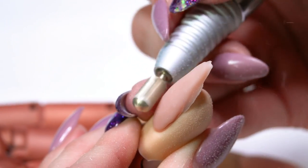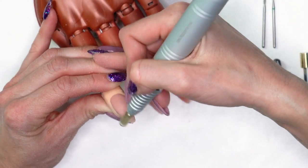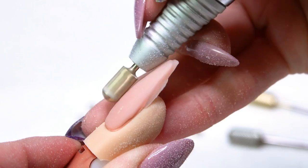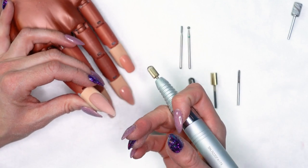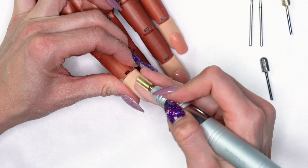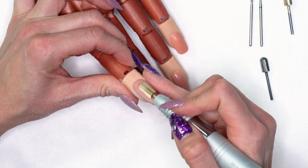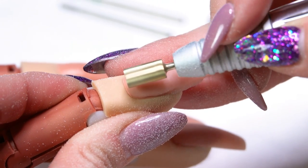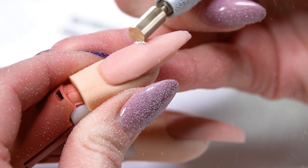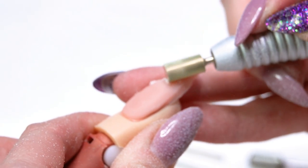As I'm filing here, you can see I'm getting much larger dust particles, which means it's shaving off more product rather than just refining. When working with the X-cut at 14,000 to 16,000 RPMs, it works really well for cutting in smile lines. You can also use it over the surface like the safety bit, but be extra careful up around the cuticle area so you don't end up cutting. You can see how quickly it cuts through that product.